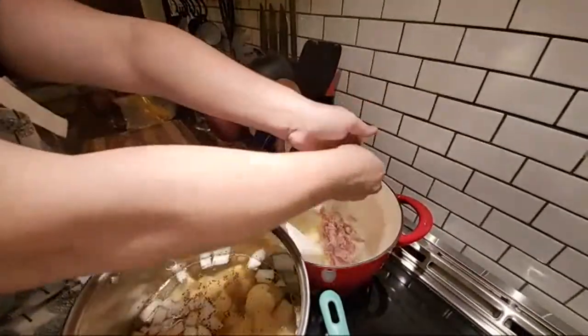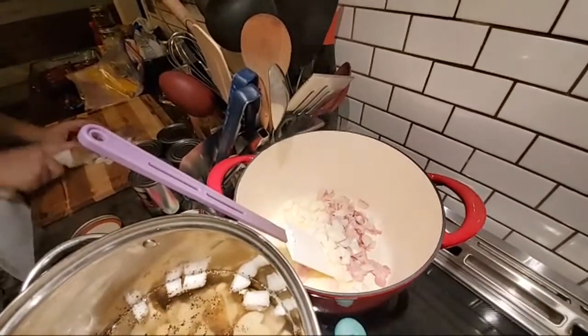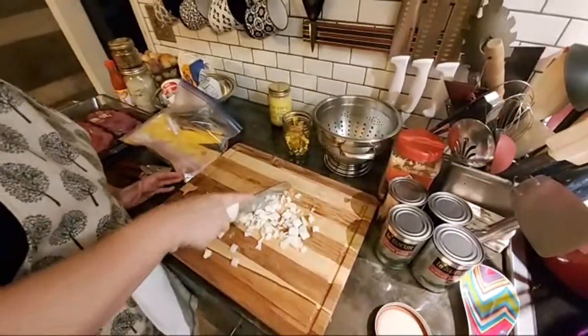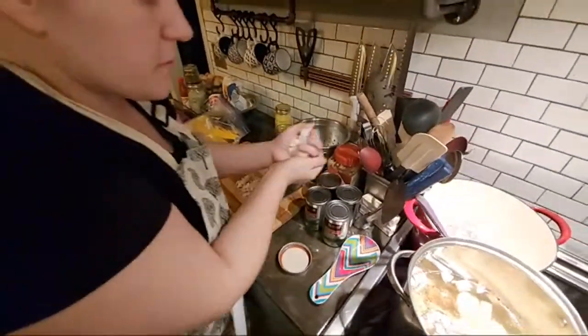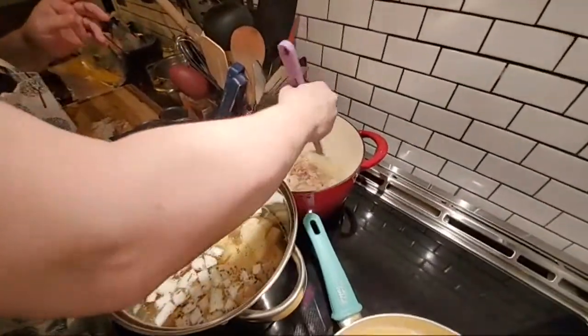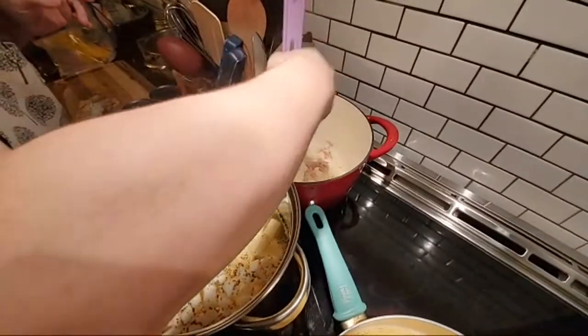I did a coarser cut on this onion and I meant to do it smaller. I'm going to come back through and just amend that a little bit. I probably won't even use all this onion because it's just four cans of peas. I'm going to get those onions cooking just a little bit in that meat and butter before I add some water and those chicken cubes.